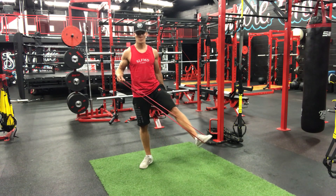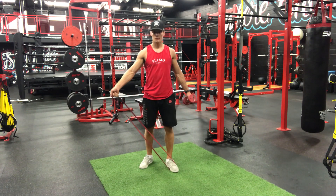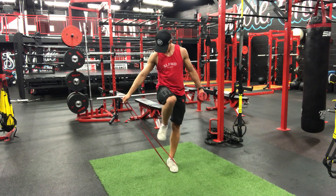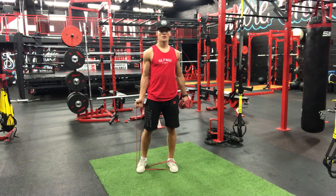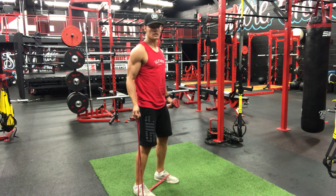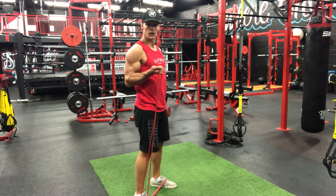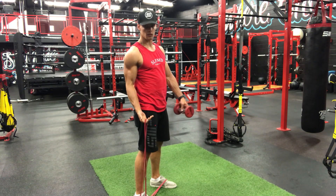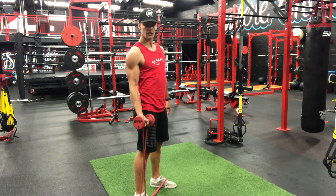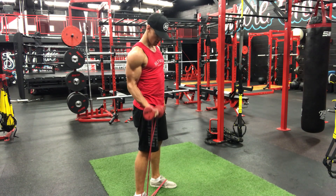All right, with this one, got the band between our feet. I'm gonna go out to the side and step on it with this foot so we got more tension. We're doing a single arm curl, going up and down just like this, but we're gonna add an additional thing — five pounds going up.